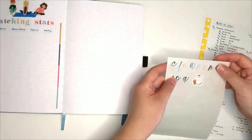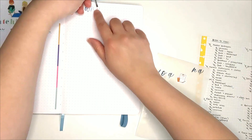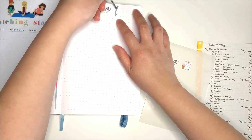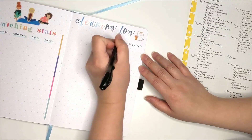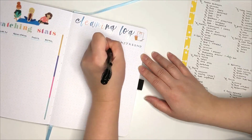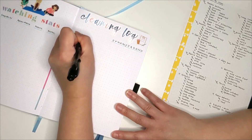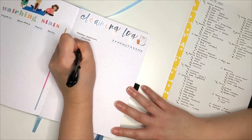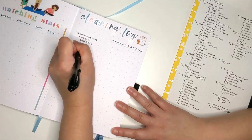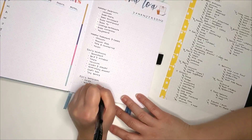My next spread is the cleaning log. Currently I do keep a cleaning log but it's a very simplified version where I just group chores into dusting, sink, vacuum — generic labels like that. For 2023, I decided to go very detailed. I had done a spring cleaning video back in June and had listed out all the things I needed to clean for different areas, and I wanted to keep this list so I'm incorporating it into my bullet journal.